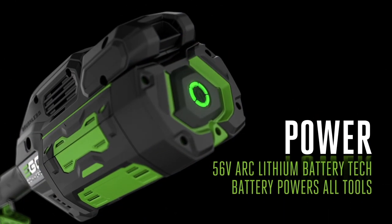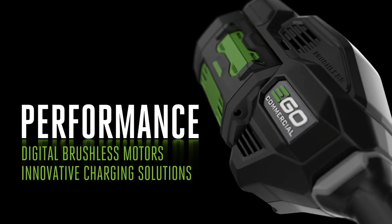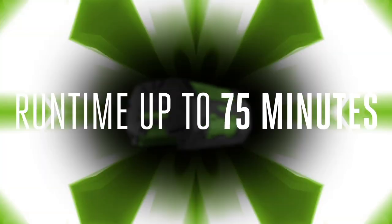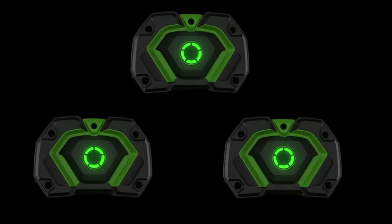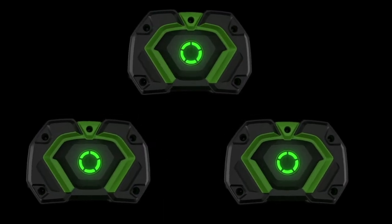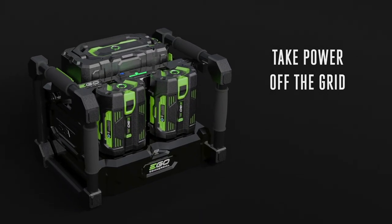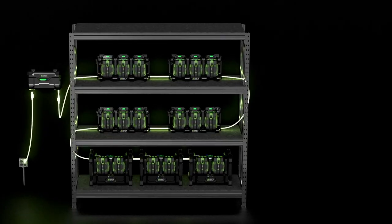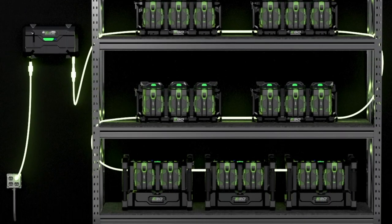So what if you wanted to use a hybrid approach? Ego thought through that and came up with a couple of scenarios that really make sense. First, you could simply charge a combination of individual batteries and larger power distribution chargers overnight. Then the next day, you'd have access both to those charged batteries and the ability to recharge as many packs as you planned using the Ego Commercial charging stations — giving you more battery runtime out of fewer overall packs by maximizing those on-site chargers.